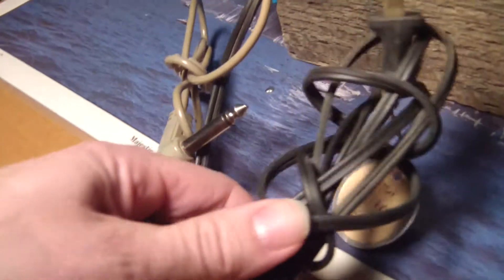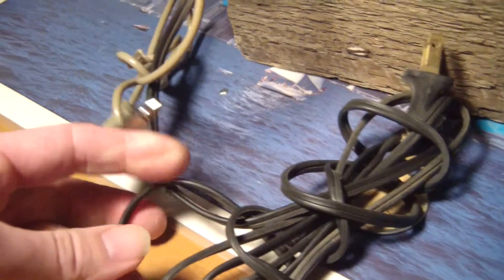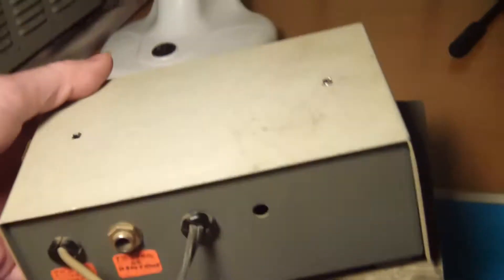There's quite a bit of fiddling you can do. It does have its own built-in power supply and you can run it off 12 volts. I've done a little research on it already.